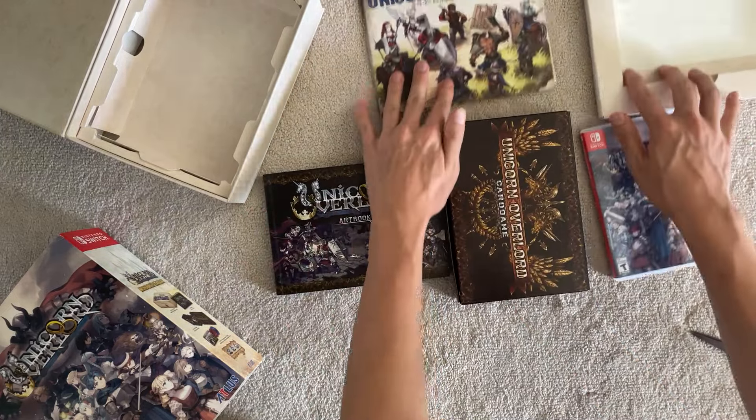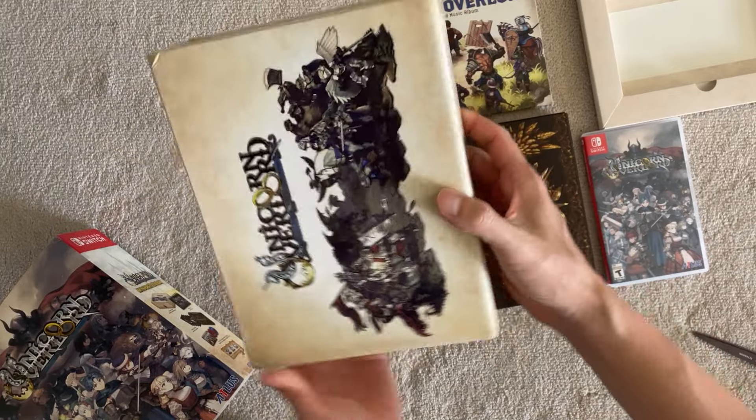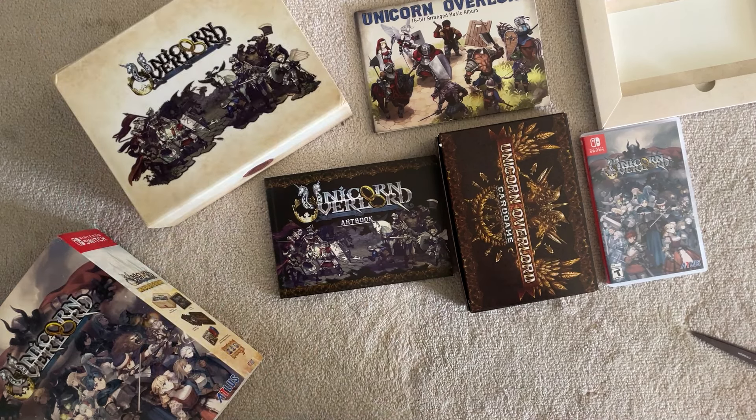And this is everything. I do want to say this box is really nice quality. Any questions about the game or anything else, put it in the comments, and check the description for links where you can purchase. Till next time, guys. Take care.